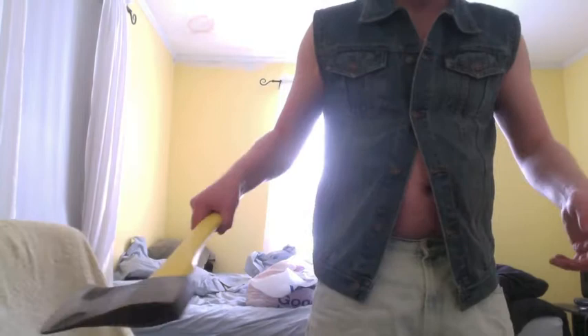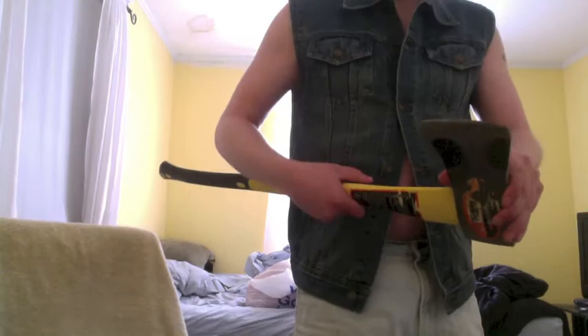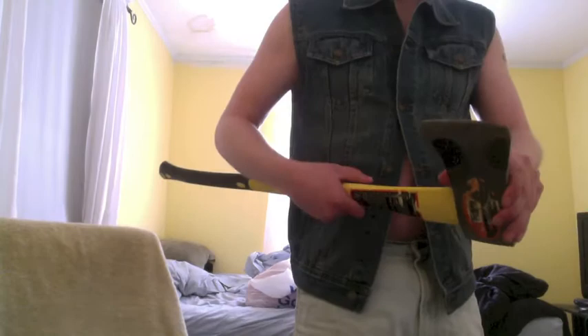The blades of these things are very dangerous. You don't want to just wield it around or anything like that, so you've got to protect yourself from the blade. That's why I have this here.